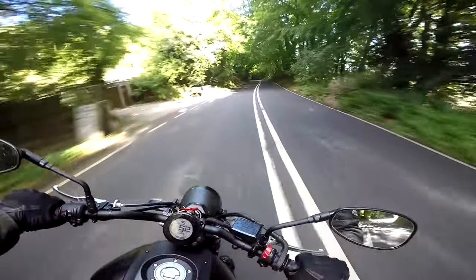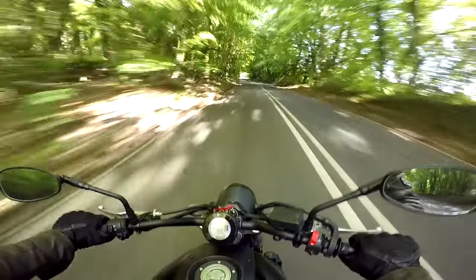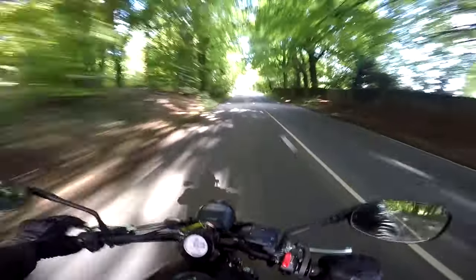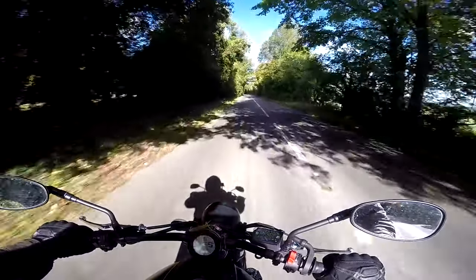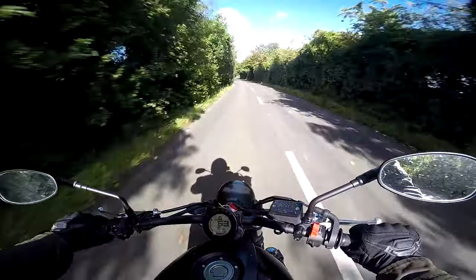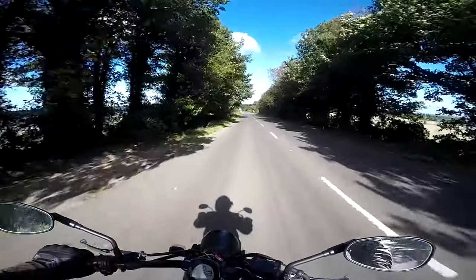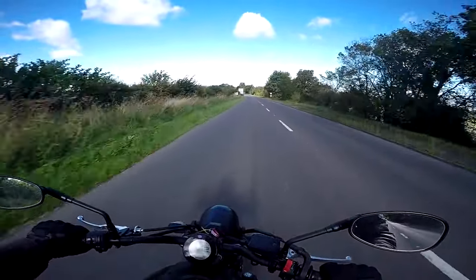What a glorious day to be out on a motorcycle. Sadly the summer here in Blighty seems to have been all too brief and we're heading headlong into autumn. It's a windy day but lovely when the clouds have been blown away and the sun's out. It's just a glorious thing to do, to be out on a motorcycle. Let's find my favourite spot to give you the walk-around.